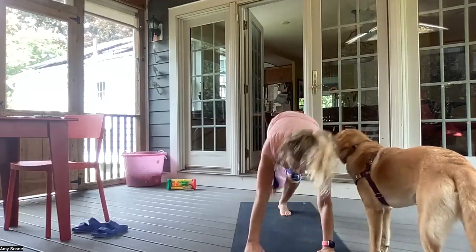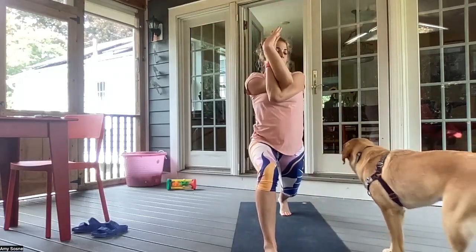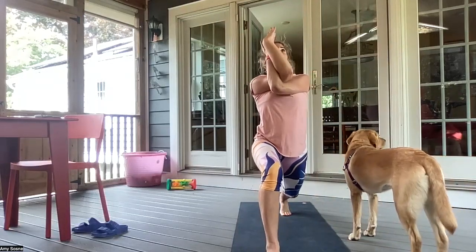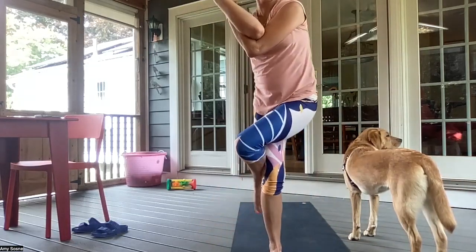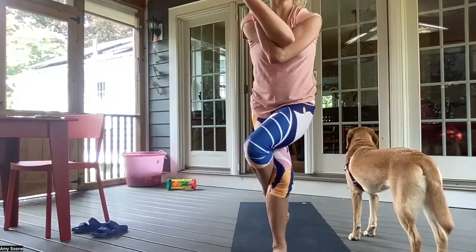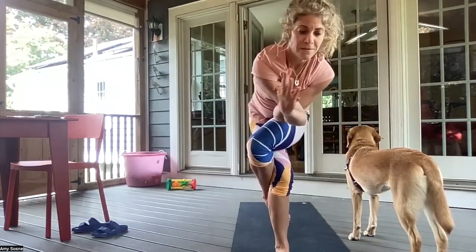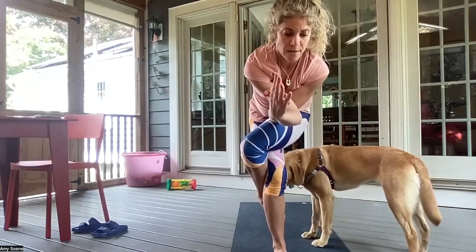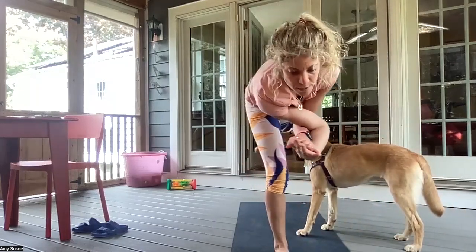Right foot between the hands — high lunge. Inhaling here. Exhale, left arm underneath the right, elbows away from the chest. Inhale, looking up. Exhale, tilting forward, bringing the left leg over the right, coming into a full eagle wrap. Inhaling here. And exhale. Slowly tilting forward. Inhale. Exhale, left leg comes back behind you — Warrior Three with eagle arms.